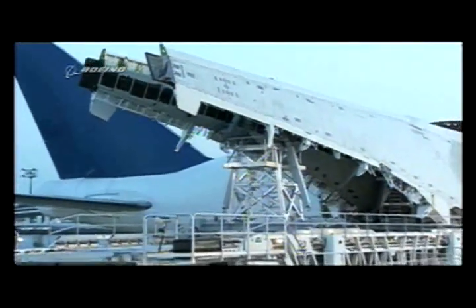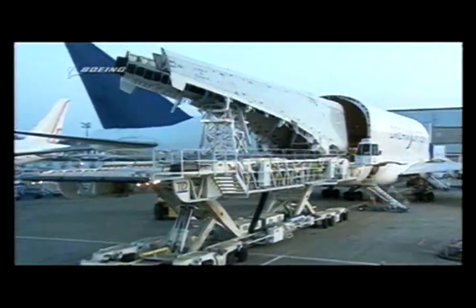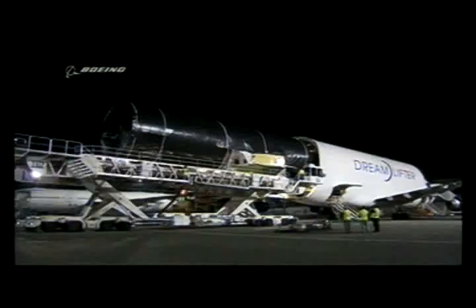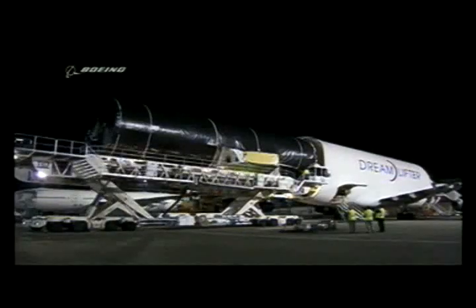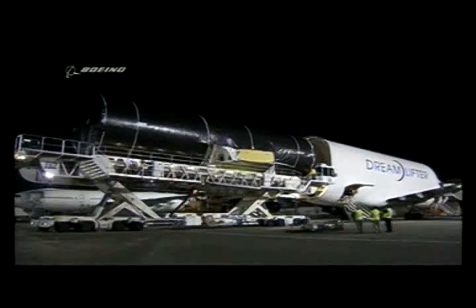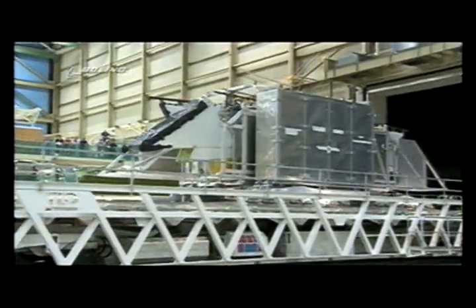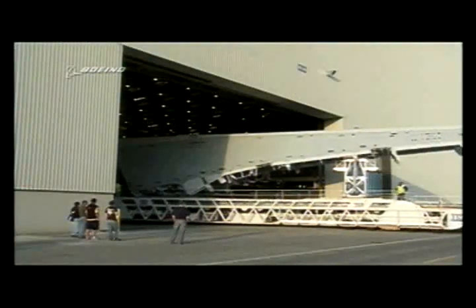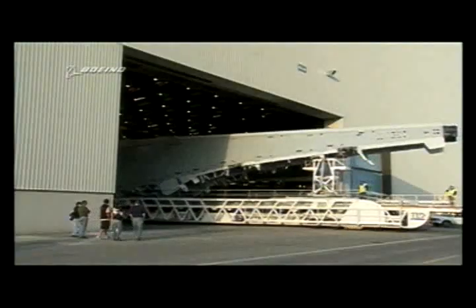Now these are the wings arriving from Japan. The swing tail of the Dreamlifter is open and the wings have come out. You'll see they're missing the edges — the leading edges and the trailing edges. Here's the largest section of all that comes in a single piece, coming from Charleston — built by Global Aeronautica in Charleston, South Carolina, the entire 85-foot-long mid-fuselage section. From Italy comes the horizontal stabilizer — the horizontal tail. There are the Japanese wings just fitting through the enormous doors of the Everett assembly plant.